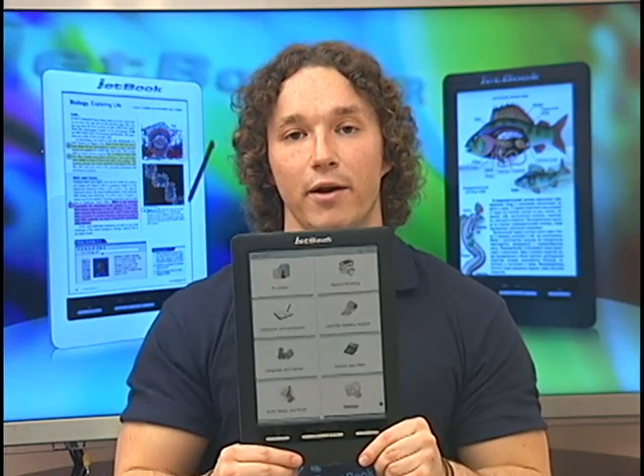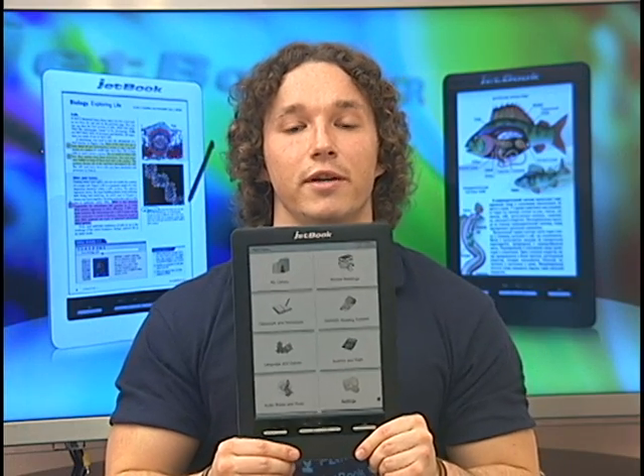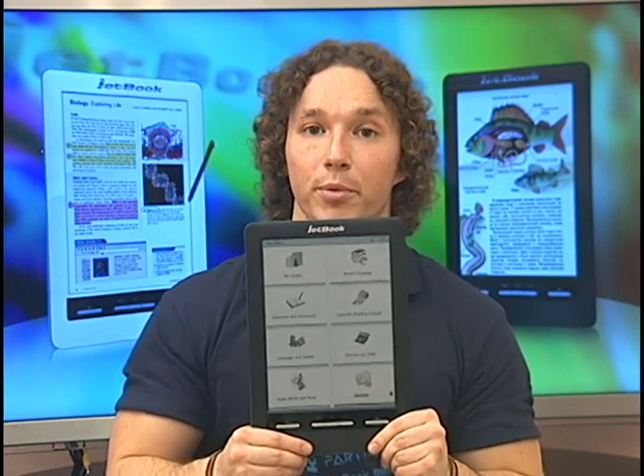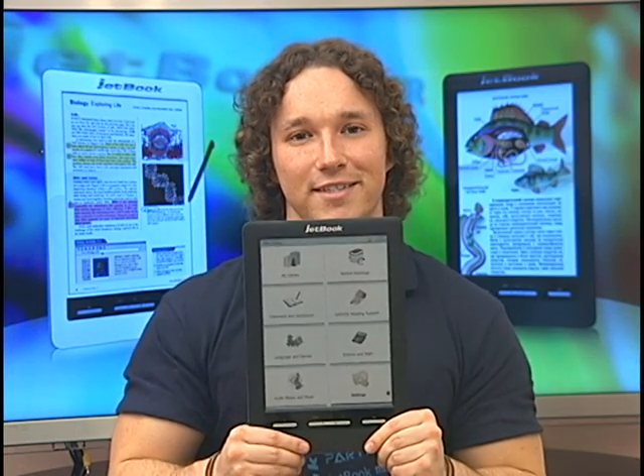It's available in black or white and it's perfect for any classroom. For more information, head over to www.ectica.com or www.jetbookcolor.com. Thanks again for watching.